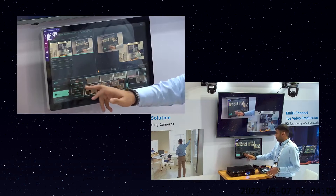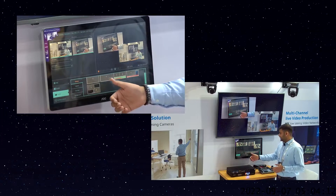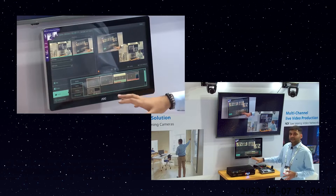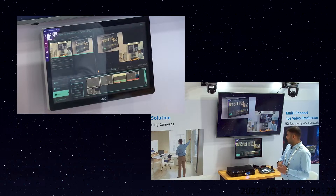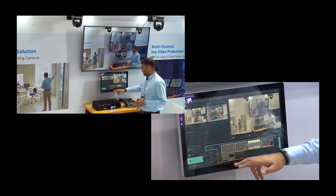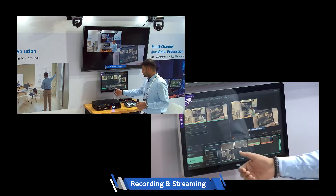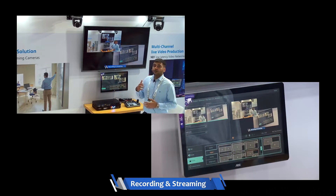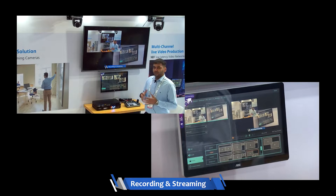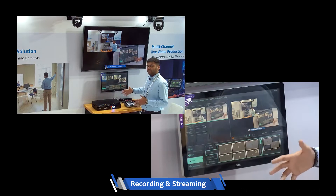Everything in the scenes section can be customized according to your needs or your customer's needs. You will see predefined layouts created by Lumens, and you can also design these layouts as needed. The switching is seamless — as soon as you click a layout, the display changes instantly. In the layout section, there are numerous layout options that you can configure in whichever way you want, the same as in the LC200.